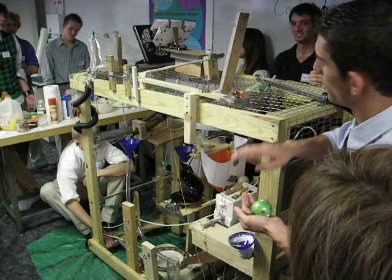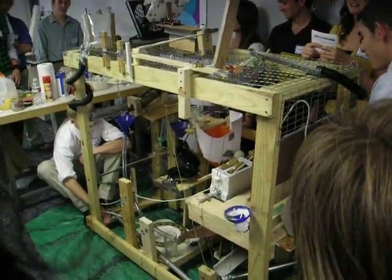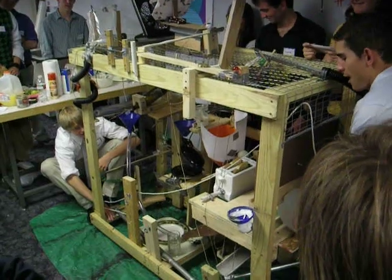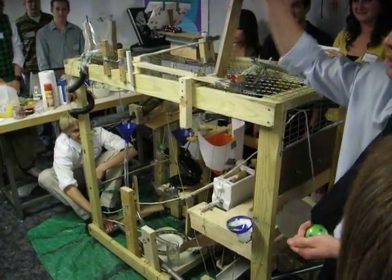Once all that goes off, it should have the juice, the toast, and the waffle all on the plate ready to go. Breakfast at 43 Steps — the 43-step Rube Goldberg machine. We doubled the last record, which was like 22 steps or something like that.